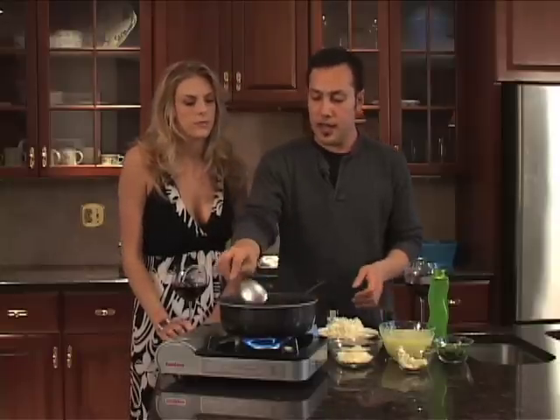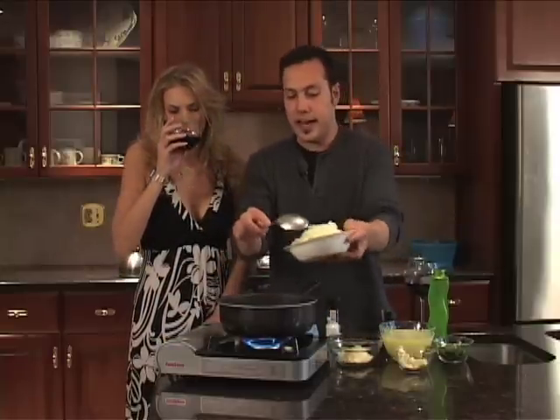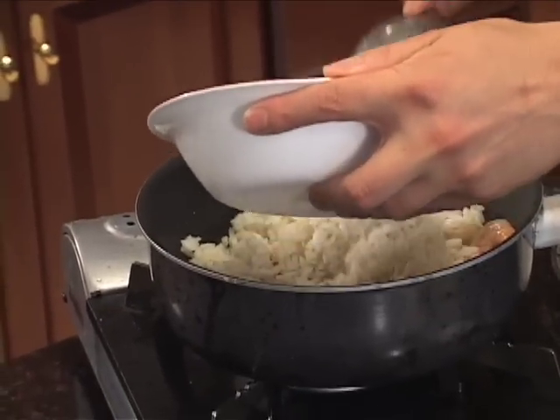So we are cooking off our shrimp and just before they get fully cooked, we are going to add our risotto right into them.